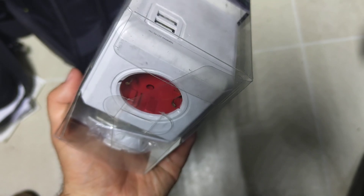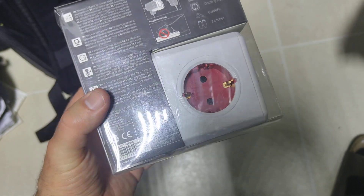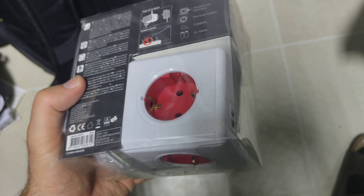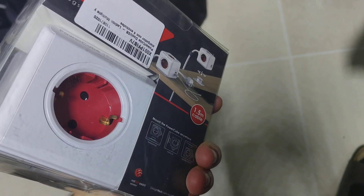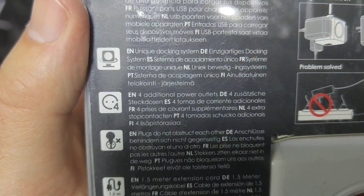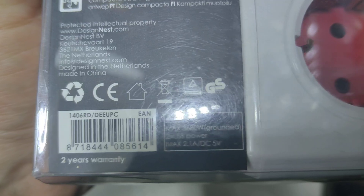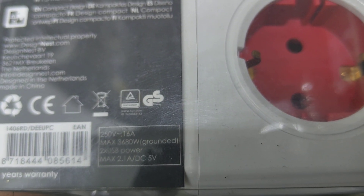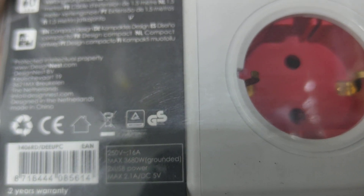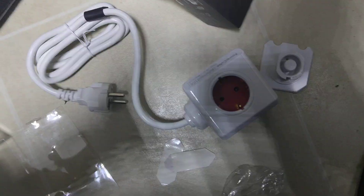So instead of taking, for example, an Anker USB power adapter, this is a bit more versatile since you also have sockets if you need to power your laptop or some other device. It has four sockets and two USB slots. The USB slots are 2.1 amps and the power cord length is 1.5 meters.